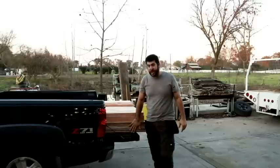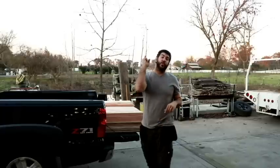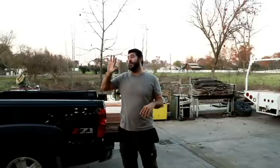To cut costs, we went with some pretty thin plywood that I am going to stain in full sheets, rip to length, rip to width on the table saw, and then cut to length in a handful of different sizes. And then when we get there, we'll kind of fit everything.